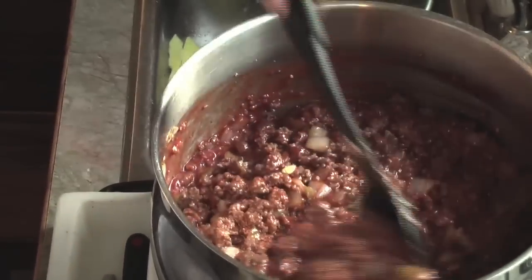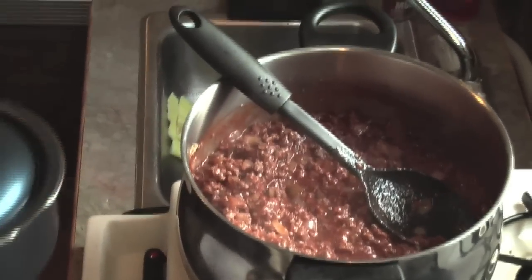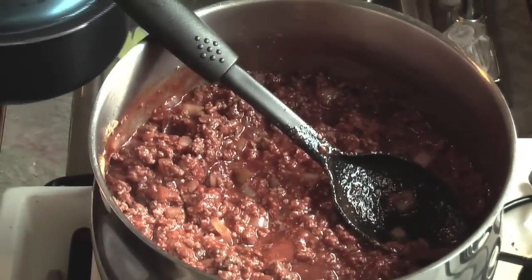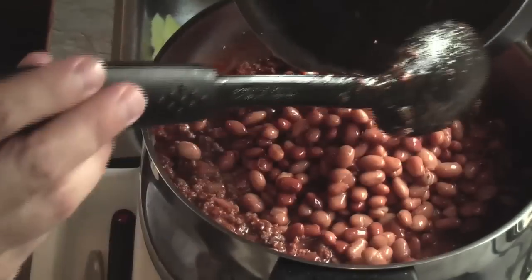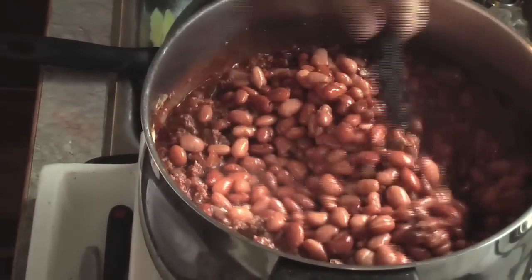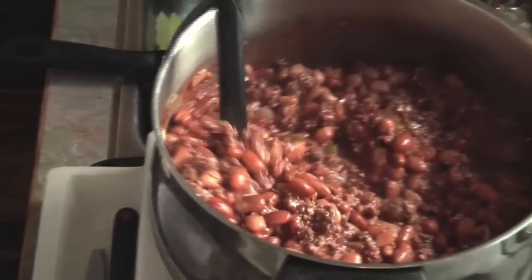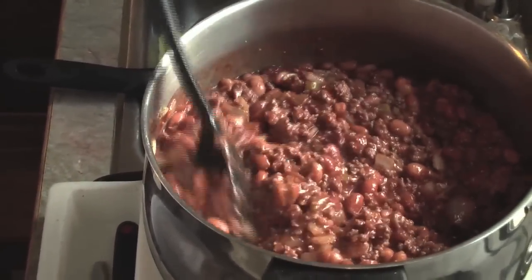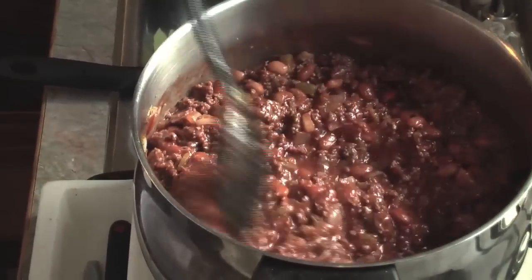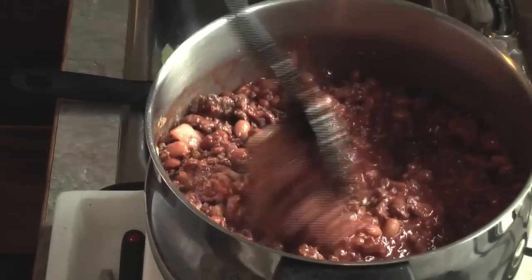We're making a big batch — we have a lot of people to feed today. Once that's incorporated and heated through, we're going to add our pinto beans. If you have dried pinto beans, have about two pounds soaking overnight. If you don't, canned pinto beans are just fine — just make sure you rinse them to get rid of the fluid they were packed in. We're just about coming up to the end of this recipe. Garnish with your favorite nacho chips. It's actually even much better the second day. I'll just plate this up for you so you can see what it looks like.